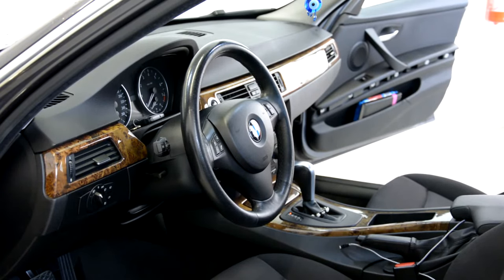Hello everyone. In this video I will show you how to remove the interior trims, the wood trims. In this example we will remove the dashboard trim, center console and the door trims.